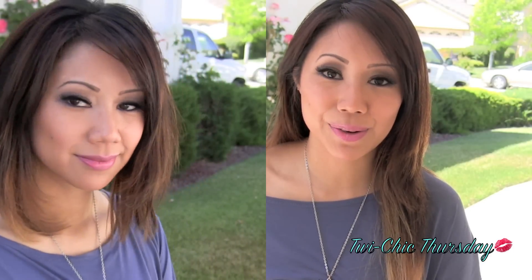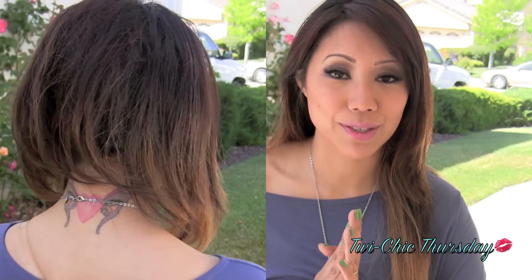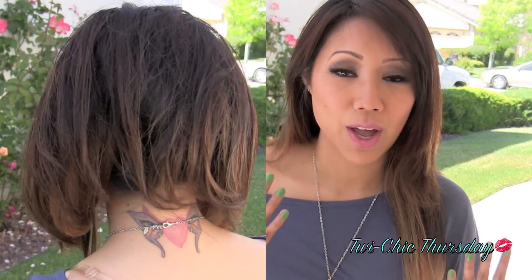Hi everybody, welcome back again to another Twilight Chick Thursday. Today's tutorial is going to be a hair tutorial on how to achieve short hair without having to cut your hair. I used to have really short hair for many years — I actually had that A-line bob. I love short hair, but I've really been enjoying my long hair these past couple years, so I decided I wanted to do a tutorial on how you can achieve short hair without having to go through the extreme of cutting.